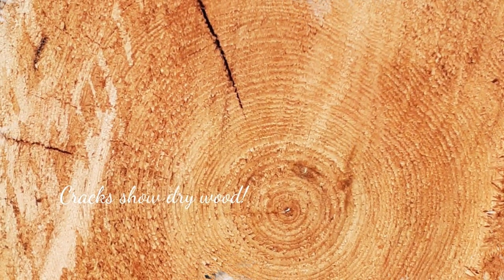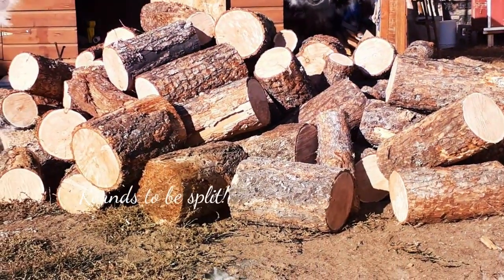After cutting rounds and splitting the wood, let it season for a few months. Cracks on the end grain will show it is dry.